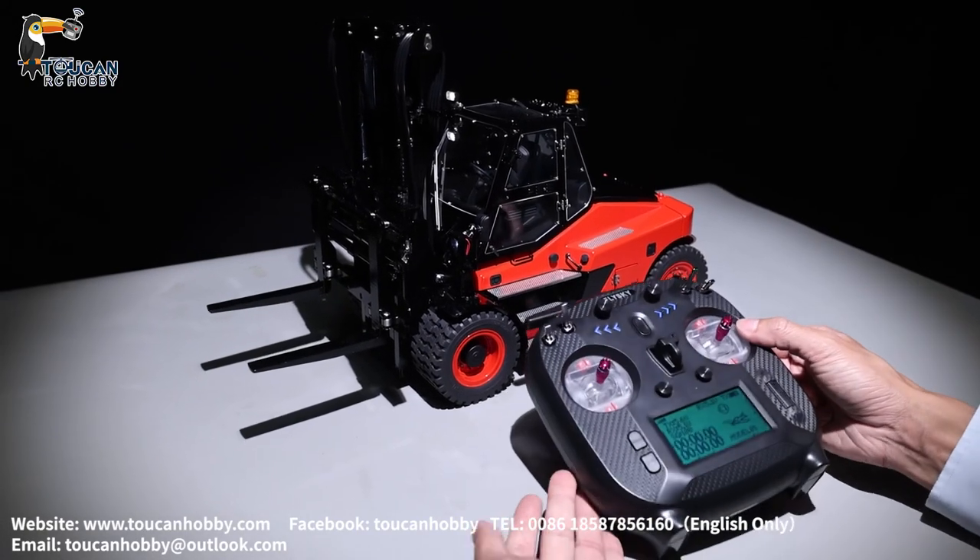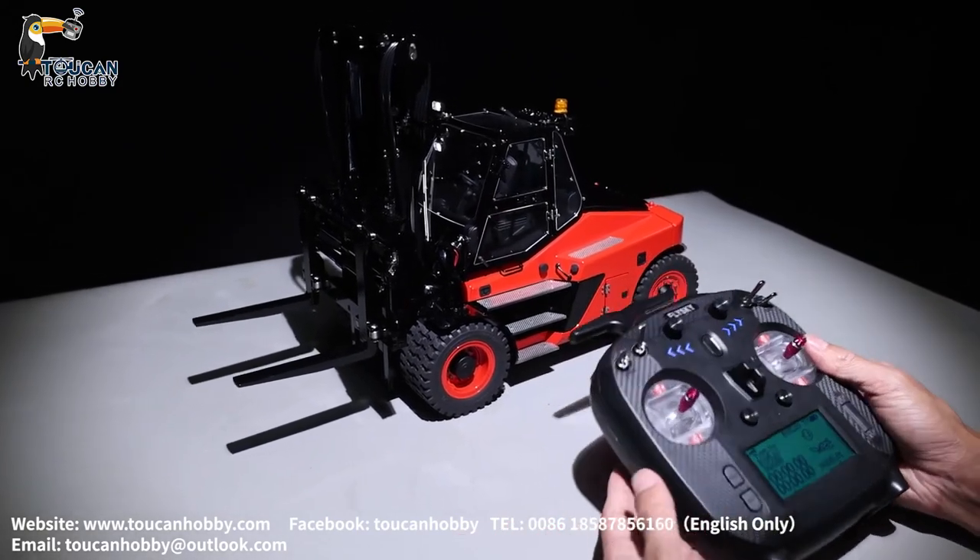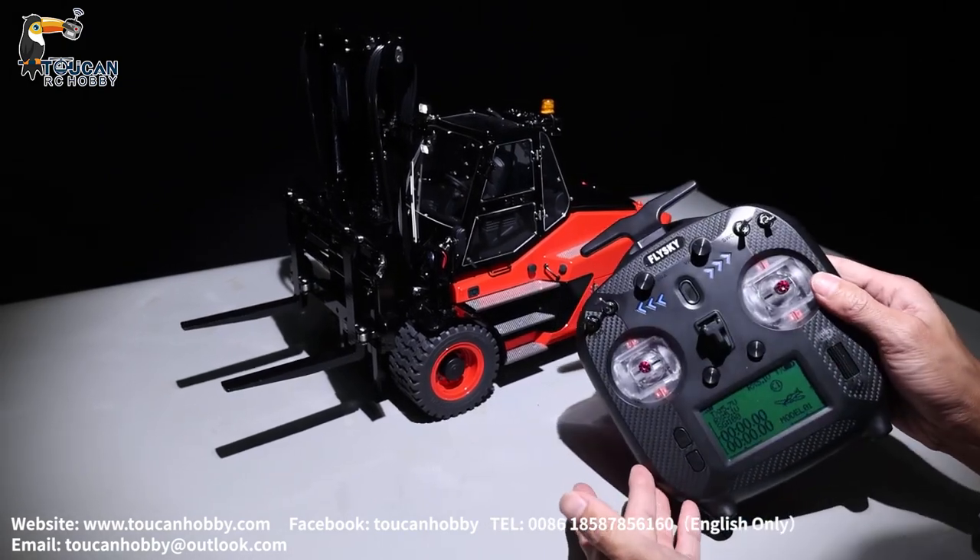Hello all my friends, I'm Oliver from Token Hobby. Let's see how to operate this forklift from Leishu with this ST8 radio.